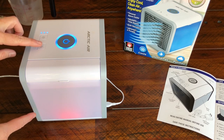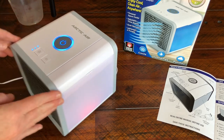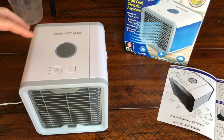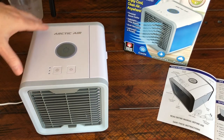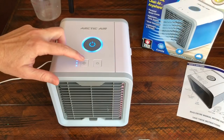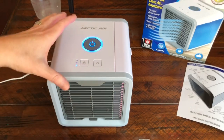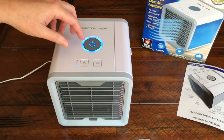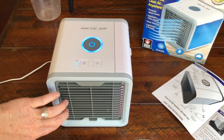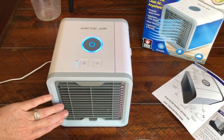When you turn it on you can see the light — we'll go over that in a darker room. Here's the fan control: it's on high when you turn it on. It does say to let it sit for three minutes after filling with water to give the filter time to absorb. It goes high, medium, and low. The tank of water will last eight hours on low.